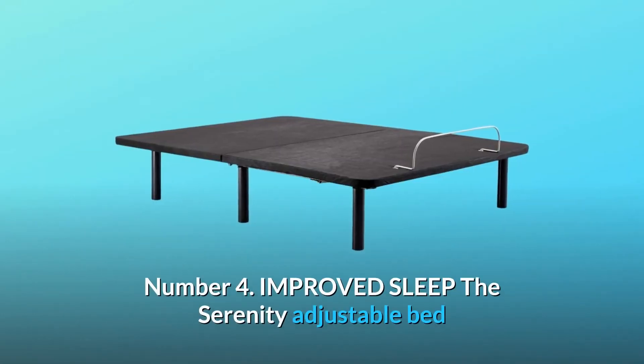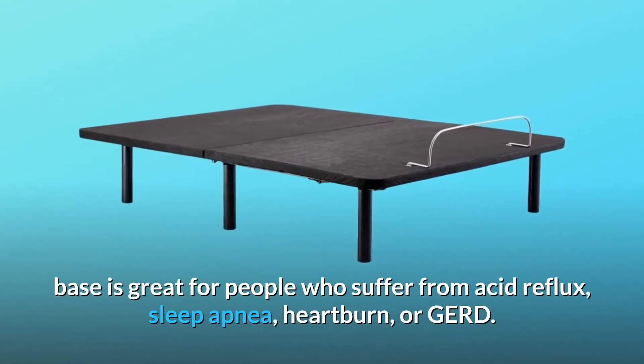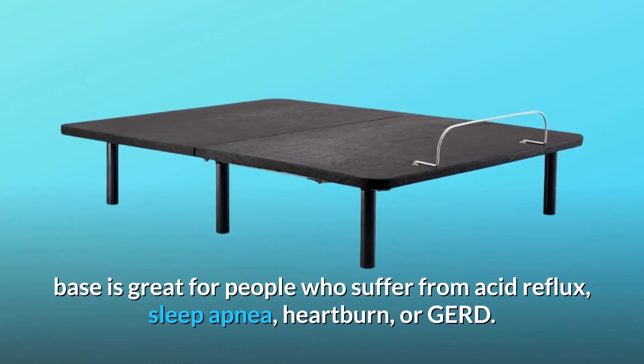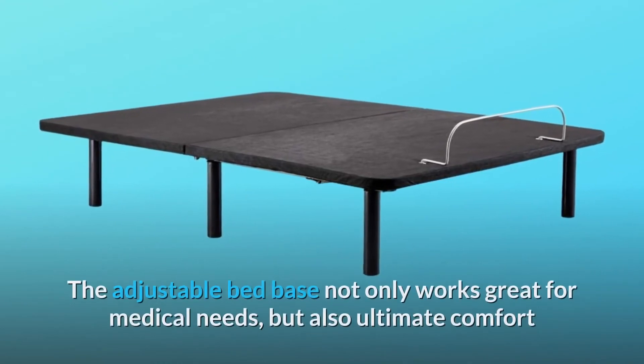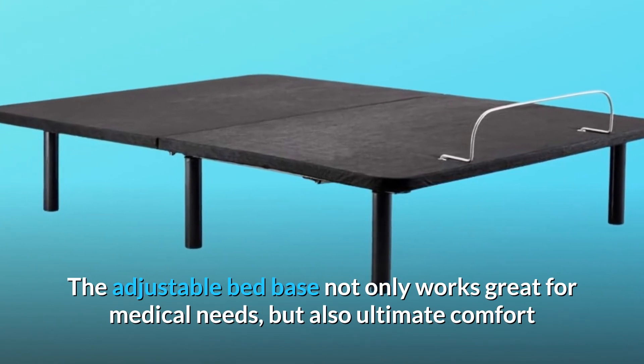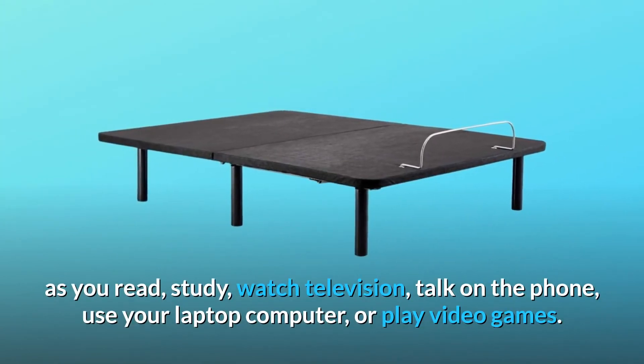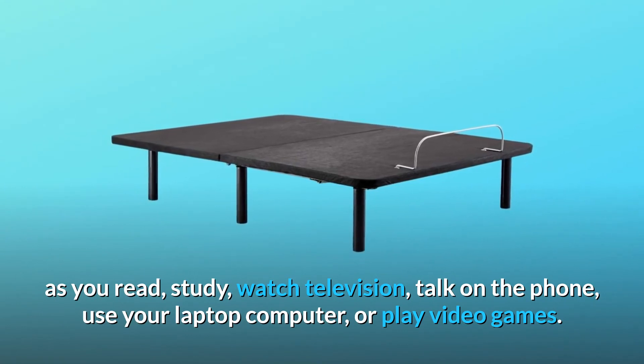Number 4: Improved Sleep. The Serenity Adjustable Bed Base is great for people who suffer from acid reflux, sleep apnea, heartburn, or GERD. The adjustable bed base not only works great for medical needs, but also for ultimate comfort as you read, study, watch television, talk on the phone, use your laptop computer, or play video games.